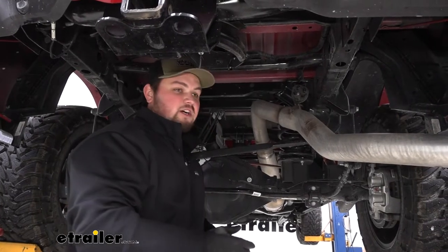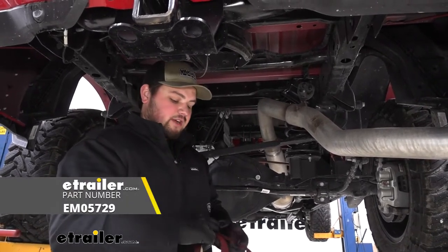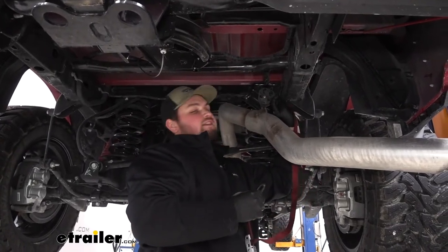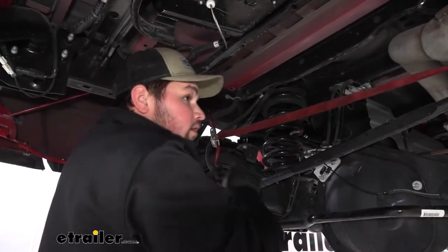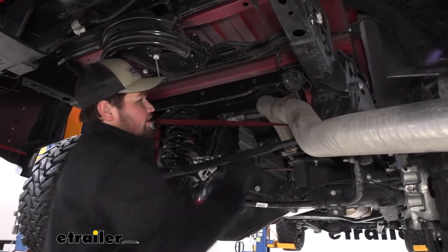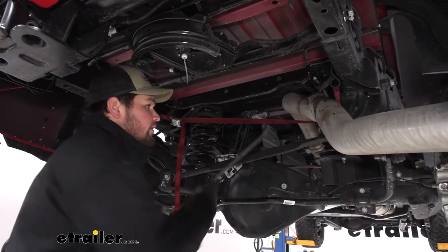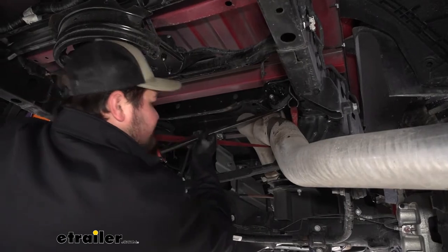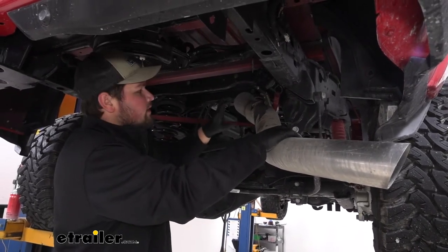Our next step is going to be to lower down our exhaust. We do need to support it before we do that. We're going to support our exhaust using a cam buckle strap. If you don't have one, you can find one here at eTrailer.com. There's going to be a couple of holes in the side of our frame rail — we're just going to take our hooks, run that behind our exhaust, and hook it into that hole in our frame rail on both sides. We'll cinch that down, grab our lubricant, and spray down our exhaust hanger. With our hanger sprayed down, you can grab a pry bar and pry against our exhaust to get our isolator off. Now we have our isolator removed, and the exhaust really doesn't move that much, so you can feel free to remove the cam buckle strap now.